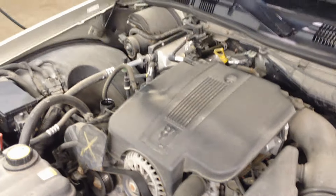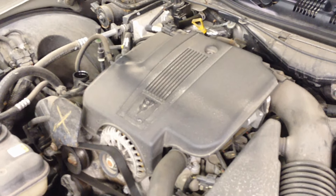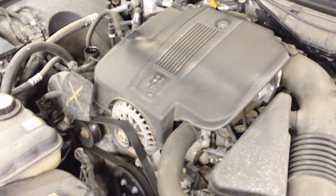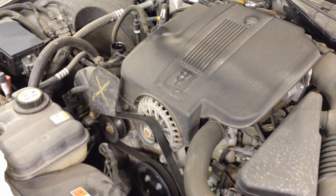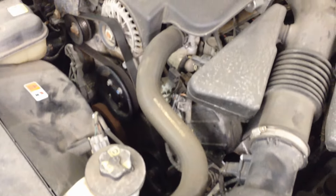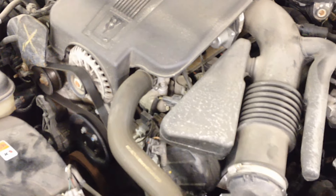It's nothing to worry about — it's common in all cars that are in a cold climate for an extended period of time. Now if you drive an hour or two to work every day and it gets nice and hot for an extended period of time and you still have that, there may be an issue with a coolant leak into the oil passages. An easy way to check for that is to pull your dipstick — you'll be able to tell if it's milky or if it's just clear golden oil, and that'll give you a good indication.